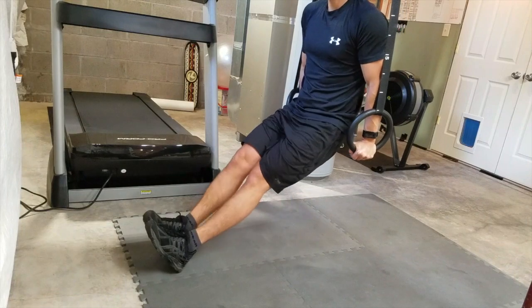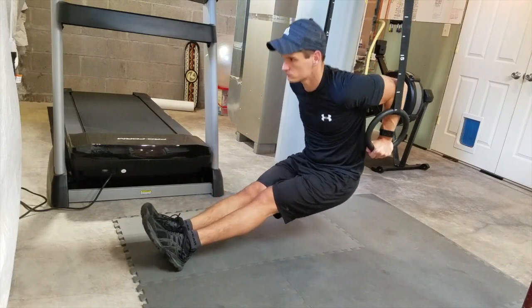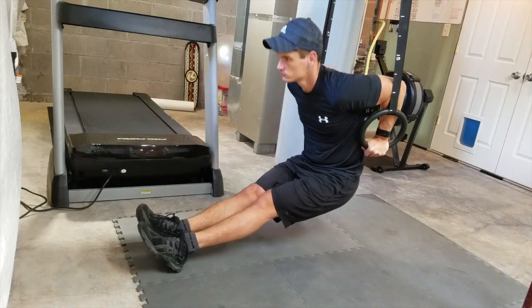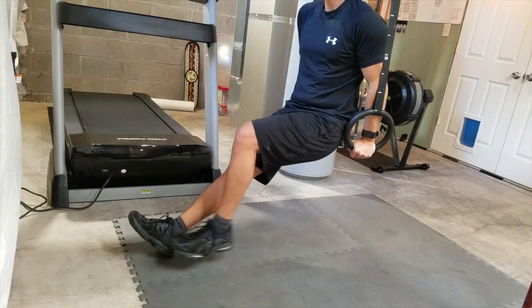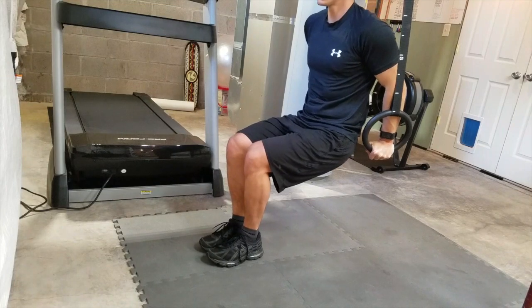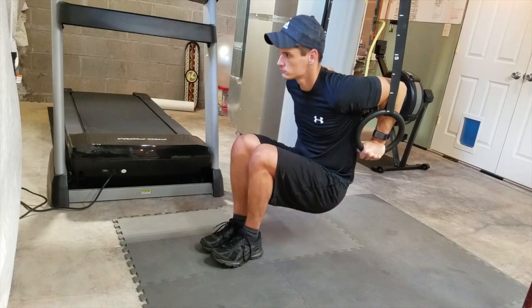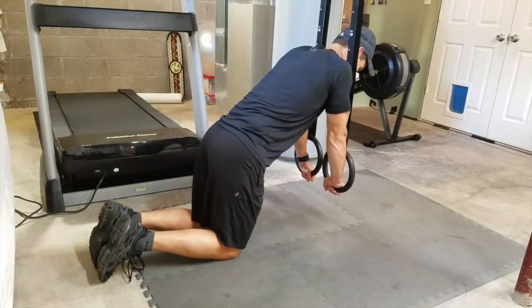Tricep dips. Triceps are another muscle group that we use in paddling, as they assist with the lats. Doing tricep dips like this — you can also do them on a bench — is a great way to train them. Legs out in front is going to be harder, obviously.